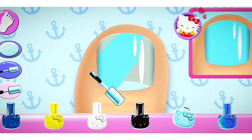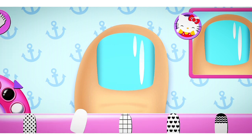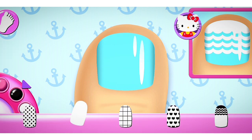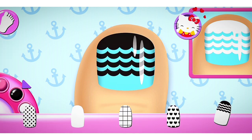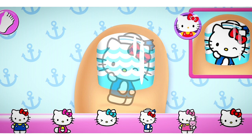Yes! So pretty! Can you pick the matching pattern? Stylish! Add the matching character to the nail.